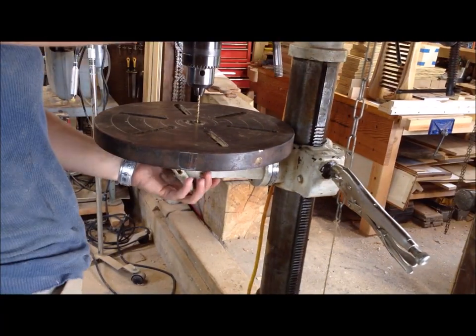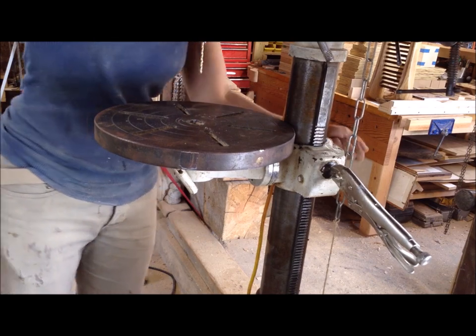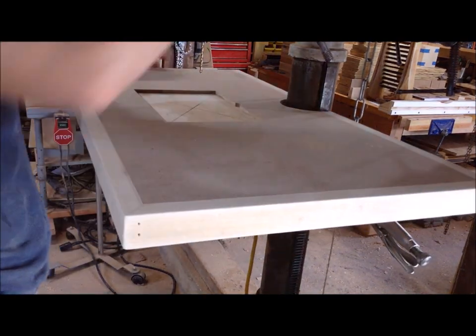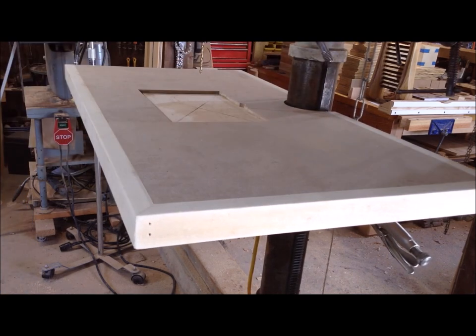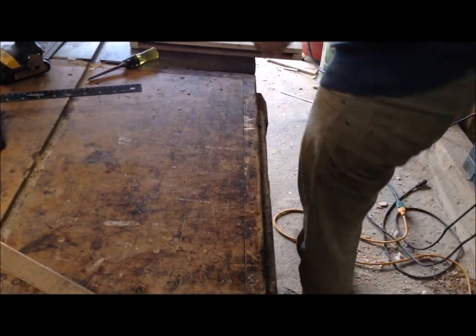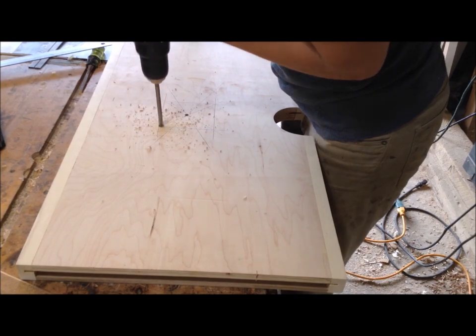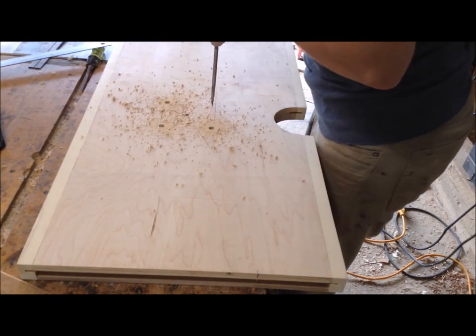To start permanently attaching the table to my drill press, I aligned the drill press so the drill goes perfectly through the center of the existing table and locked everything in place. I put my new table in there and made sure it was centered on that cutout. I transferred to the back a 3.5 inch by 3.5 inch square, drilled out the corners, and then jigsawed out that center.